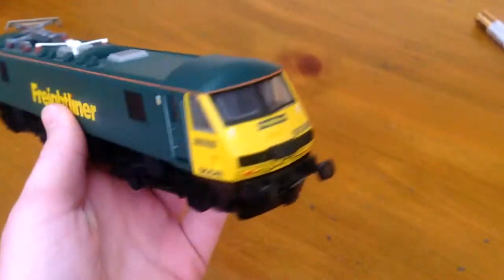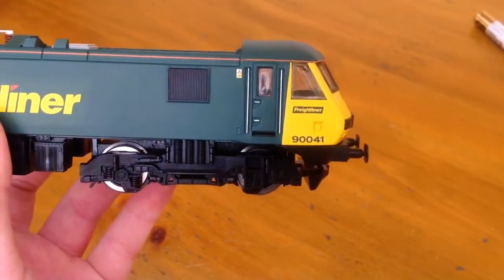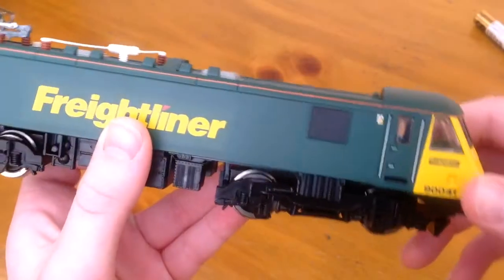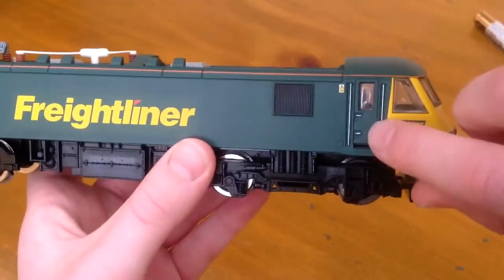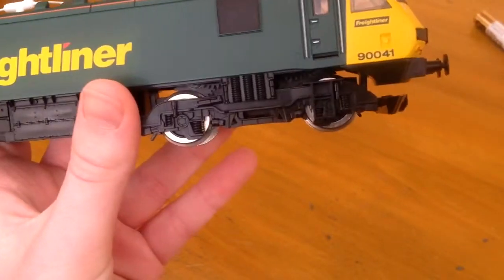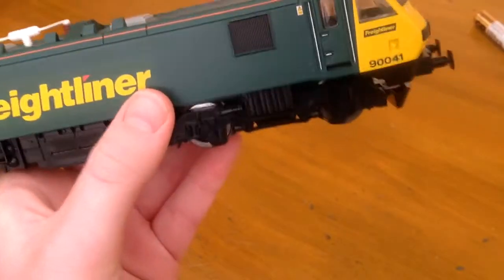I'm just waiting for the Bachmann one but I don't know when it's going to come out — I really want it though. On the side, there's not much detail; they're just moulded in. There's not really any cab detail.